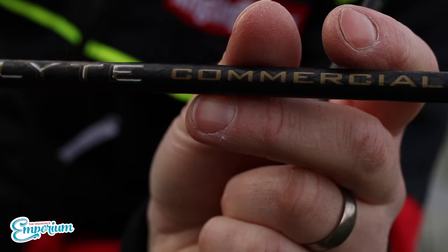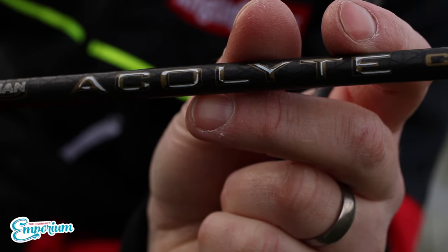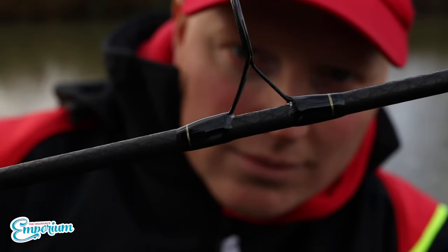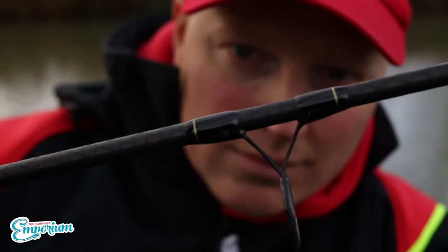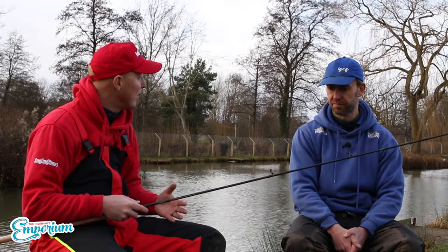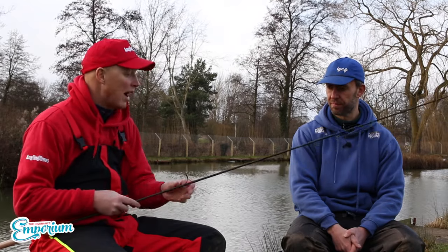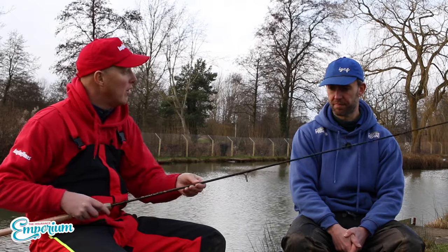He's also increased the guide size. Despite the blank being so thin, the guides look huge — and his thinking is that in summer you're going to want to put eight-pound line through there when you're really bagging, and that causes an awful lot of drag through the guides, so he's really increased the guide size.